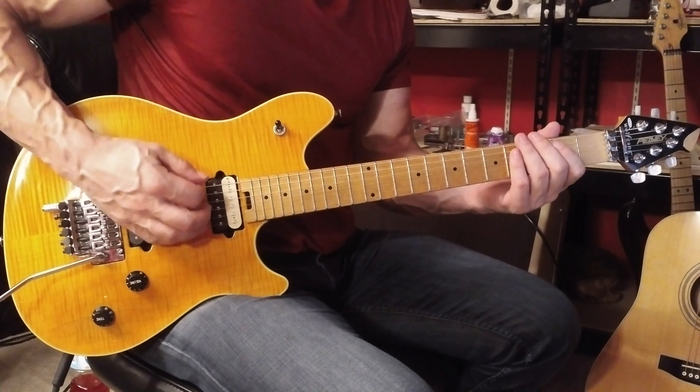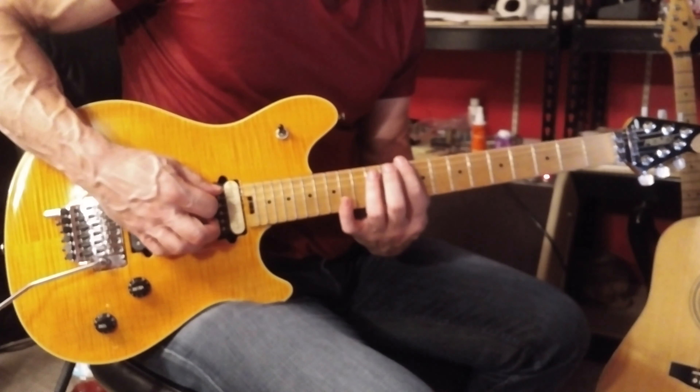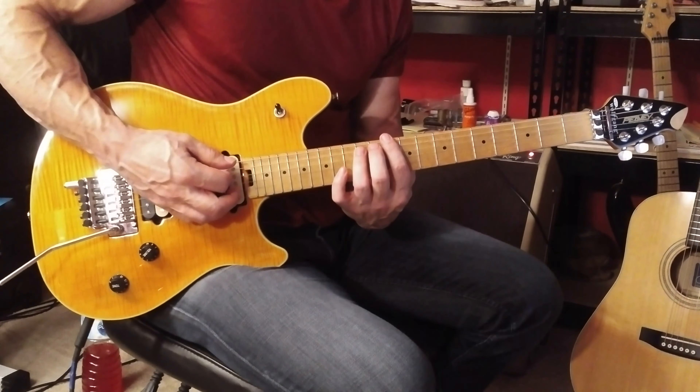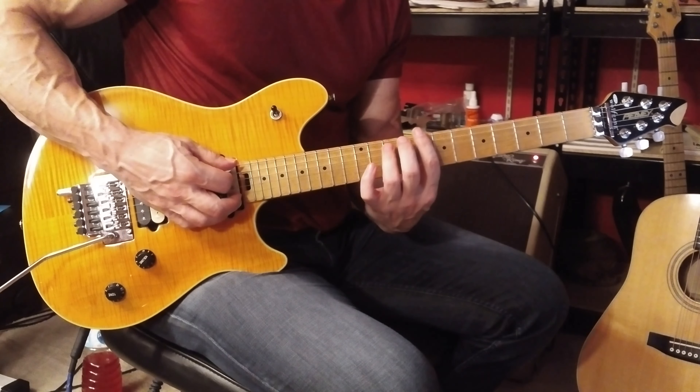We're going to start off with an E5 power chord. Play the chord and then mute the chord. This is a D5 power chord at the 10th fret, played staccato. Then C sharp 5, and C5.